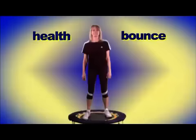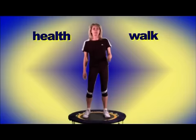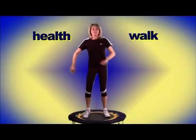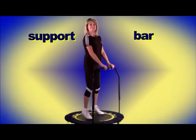Once you feel more confident, you can increase the pressure or alternate by gently swinging your hips and move into the health walk. Once you start moving your arms it becomes more aerobic, so if you find that your heart rate is getting too much, you can always slow back down into the basic health bounce, and before you get off, gently bring your heart rate right down and step off.